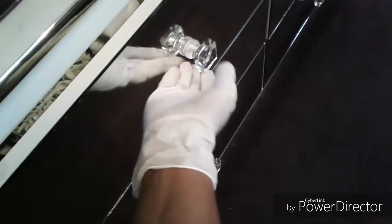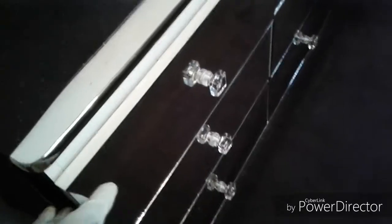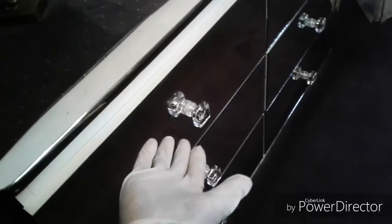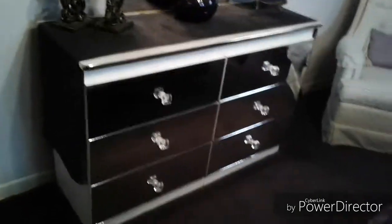After that we put the knobs on with liquid nails, and I also put a couple on with hot glue. So far, so good — it's staying on there no problem. Generally when I pull the drawer open I pull from both sides so as not to put pressure on the knobs. But so far it's doing really well, and I am just really pleased with my new mirrored furniture.